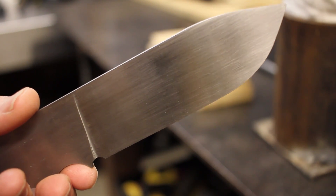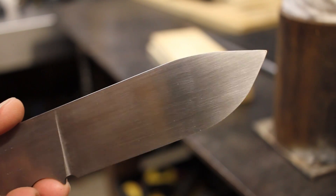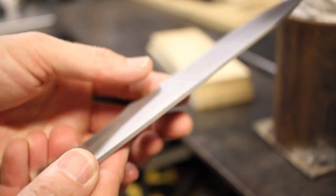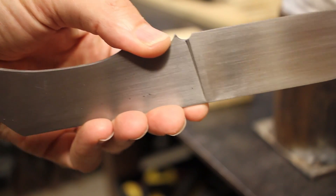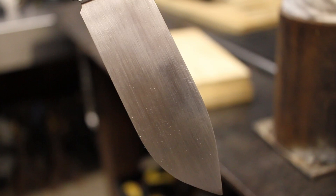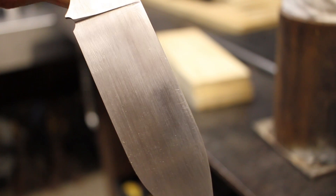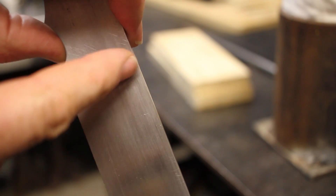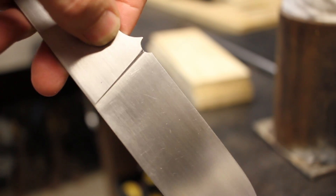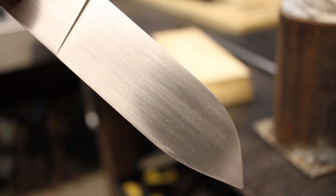After the last video where I made the sanding block, this is where I'm at with the knife. I managed to sand the blade down and got the handle kind of rough sanded in. I'm going to be putting a linen micarta handle on here that I'm going to make. You can see the blade is looking pretty good, though there are still a few scratches at the top and along this area that I still need to work out. Overall, it's looking pretty good.